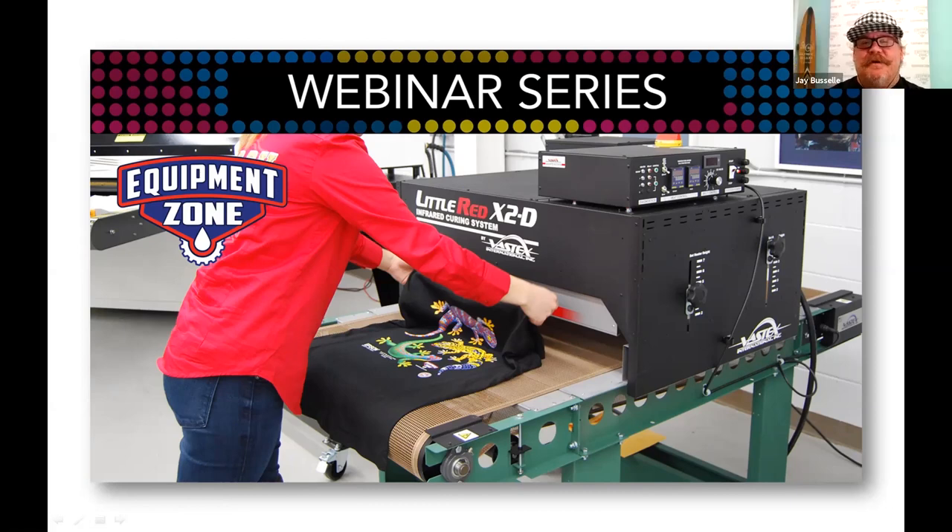Terry and I are both in triple-digit weather here in Arizona — knocking on the door of 110 today. We've got a lot of folks tuned in to learn more about dryers and curing DTG prints with water-based ink using an infrared curing system. I'll be watching the chat and Q&A, so if something needs clarifying I'll jump in.